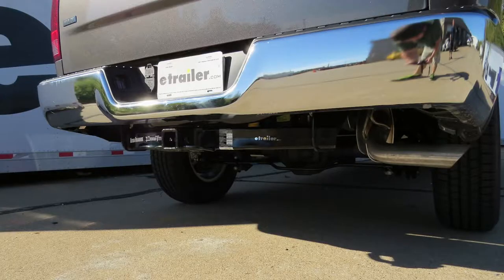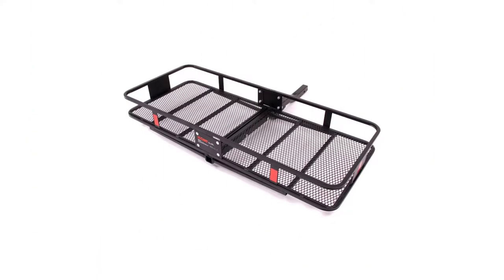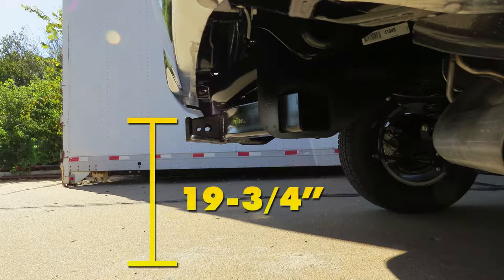I'd like to give you a few measurements to help when selecting accessories for your new hitch, such as a ball mount, bike rack, or cargo carrier. From the center of the hitch pin hole to the outermost edge of the bumper is right about five inches. From the ground to the inside top edge of the receiver tube opening is right about 19 and three quarter inches.